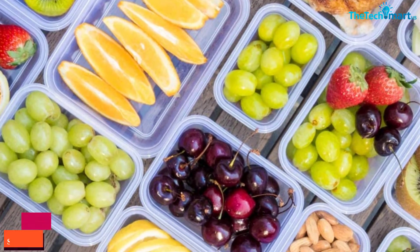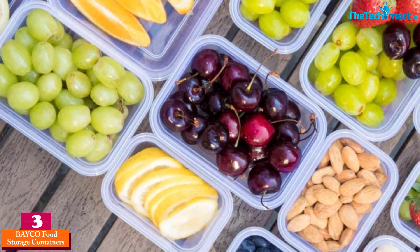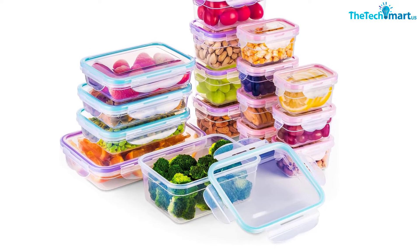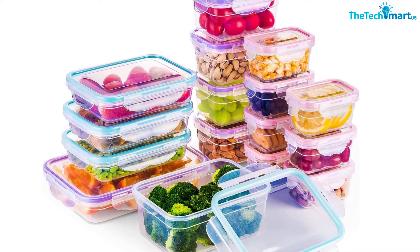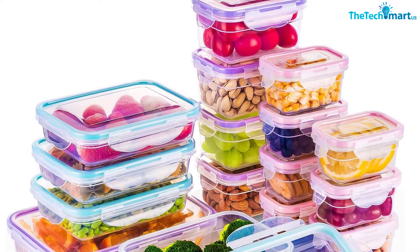At number three, we have the BAYCO Food Storage Containers. We have found the BAYCO brand to suggest for you. BAYCO is also one of the compact food preparation boxes that come in 16 pieces. Most of them have different sizes, and with these varieties you can use them to serve different purposes.